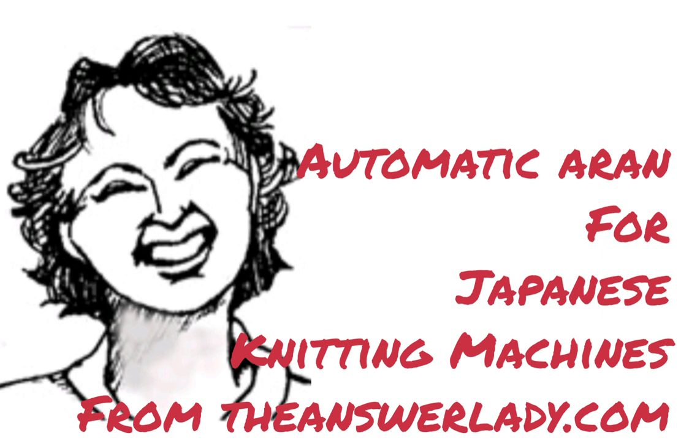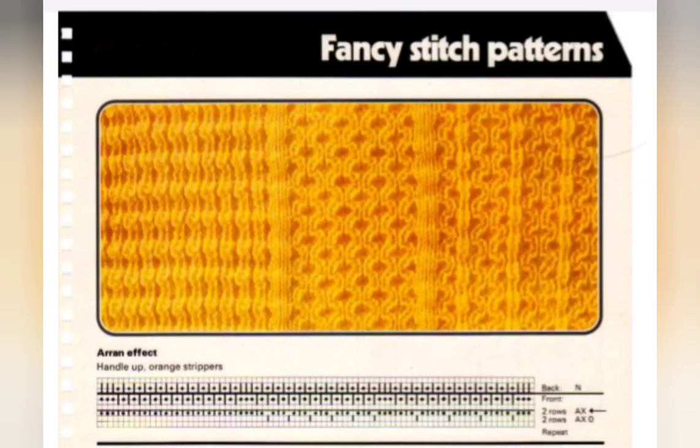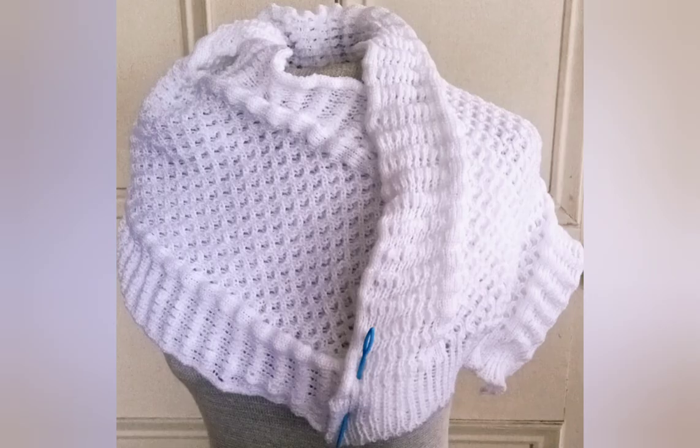Something I just love about passive machines is the great double bed stitches they can make. I like to try to reproduce them on Japanese style machines at times, because sometimes that's what you want or have to work with. Some of the nicest ones, in my opinion, are the ones that imitate Aran effects. Here's one from the DM80 book. You can easily create your own Aran-like patterns, and that's what I did for this shawl, which is covered in another video.